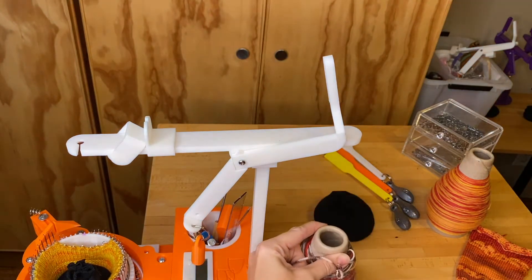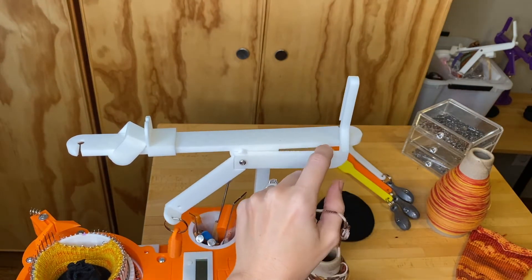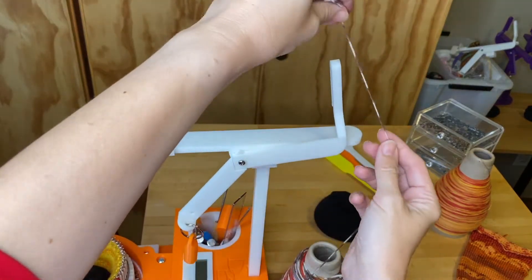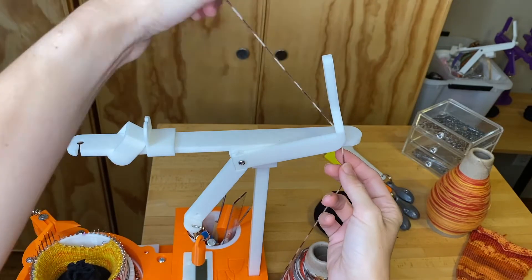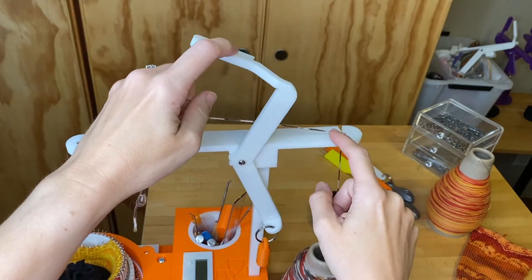First — you want the cone of yarn to be directly under the hole at the back of the yarn feeder, and then the yarn just goes up through that hole.